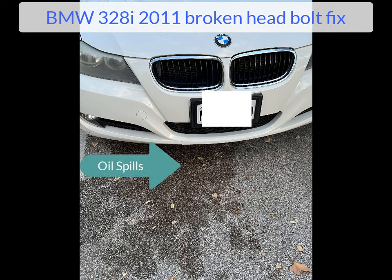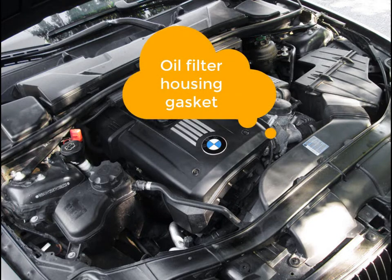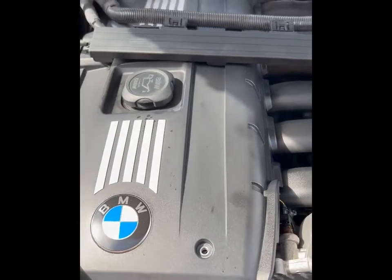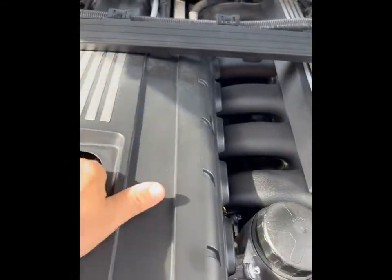We are having problems with a BMW 328i — we have oil spills on the ground. We were thinking initially there was an oil filter housing gasket issue. That whole area was covered with oil. After we replaced that, we cleaned the engine and found more oil leaks coming from about the same area, but not underneath the housing.